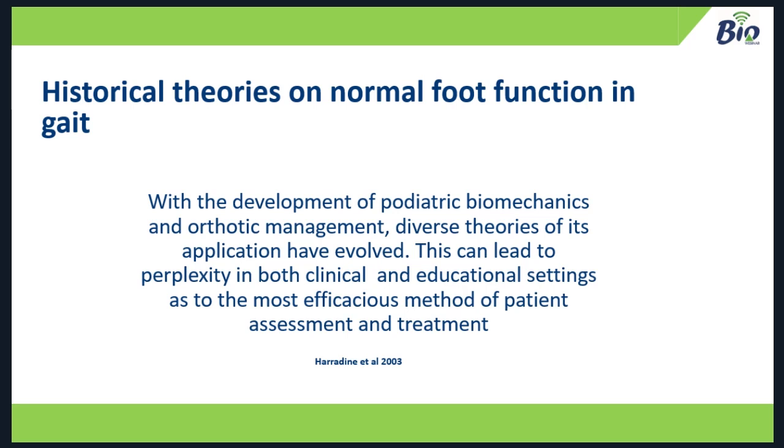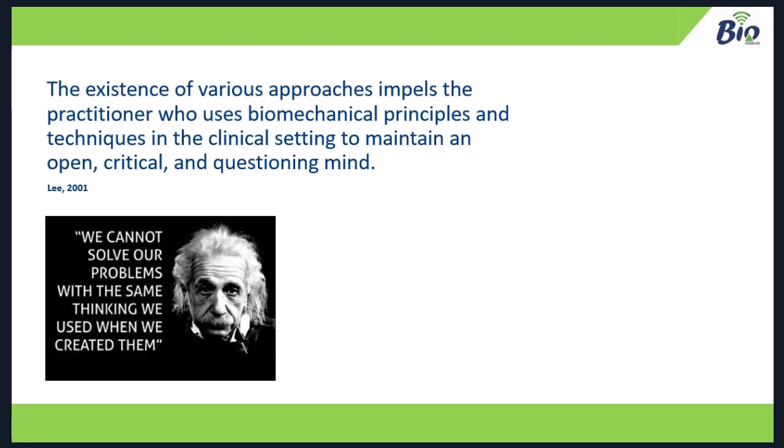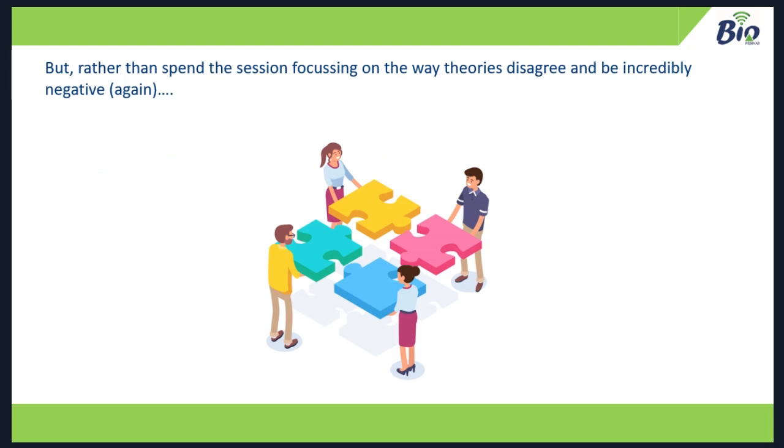It's easy as a postgrad to find it interesting, but as an undergraduate it gets very confusing when there's more than one theory and they appear to disagree with each other. And yet in clinic, people use bits and pieces of different theories, or are dogmatic about one and disagree with the person who sees the patient next. Lee recognised this in a superb paper back in 2001, noting that with this diverse application we need to keep an open critical question in mind — we're in a bit of a paradigm crisis.